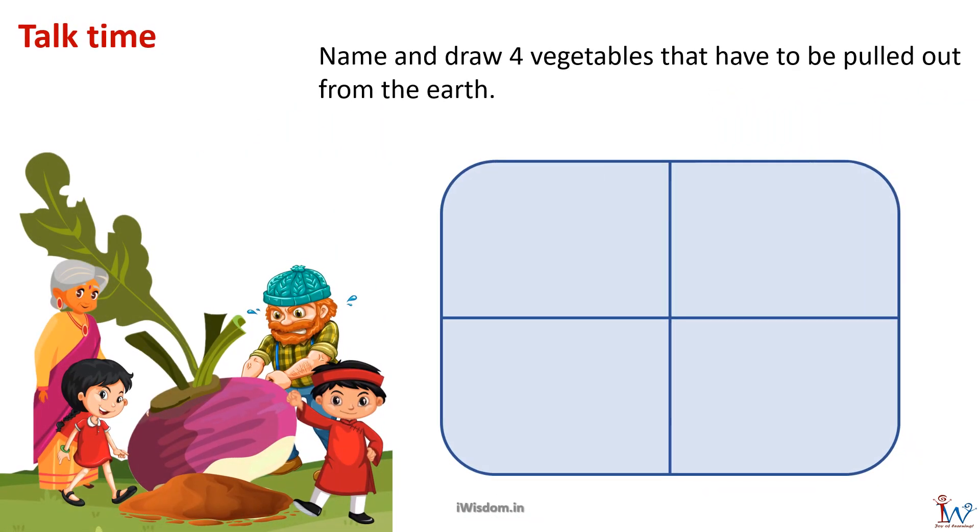Name and draw four vegetables that have to be pulled out from the earth. Since we have to pull them out of the earth, they must be vegetables which grow below the ground.